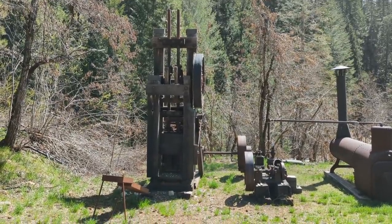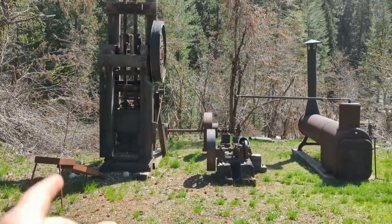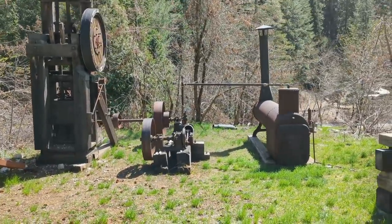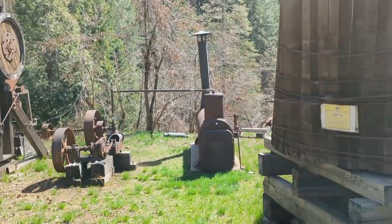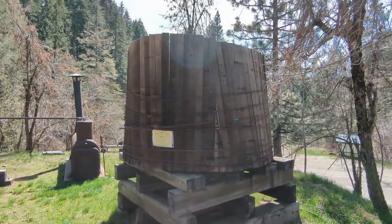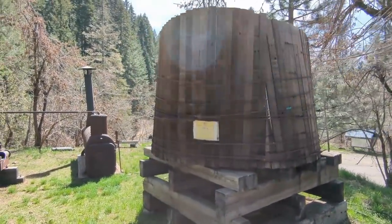Stamp mills, of course, were needed to bust up the ore from hard rock gold mining operations. This particular mill setup could knock out 8 to 14 tons of ore per day and was operational all the way up until 1949. One of these — and it might be this one — they are occasionally able to get going again, though this water tank is a little worse for wear.